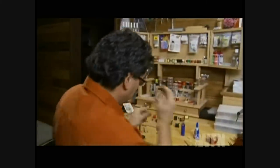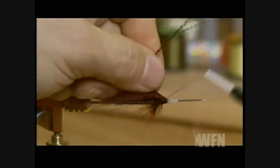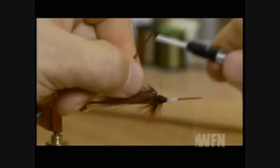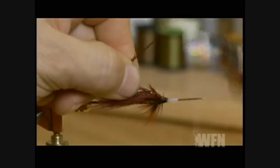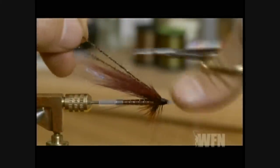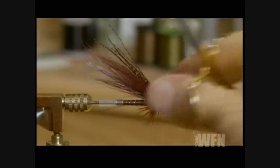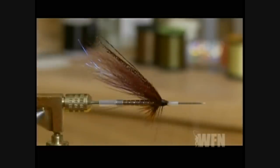Take 4 or 5 strands of your black crystal flash, double it over under the thread — this is going to be the back for the fly. Extend this over the back, and when you cut it, cut them at different points, tapering it back so you get a nice crystal back on the fly.